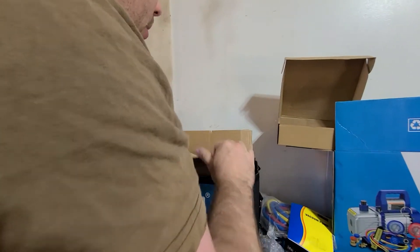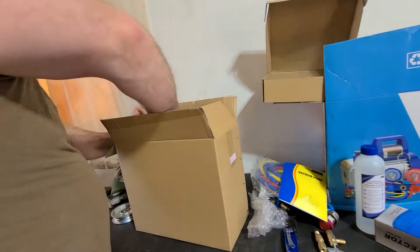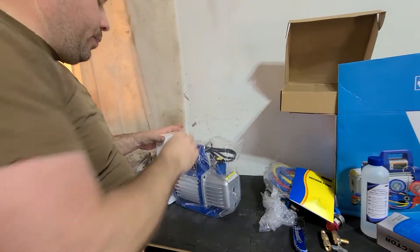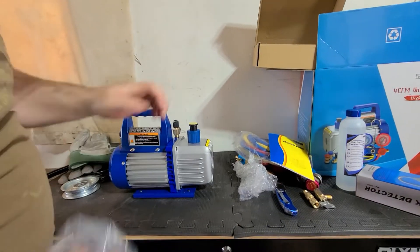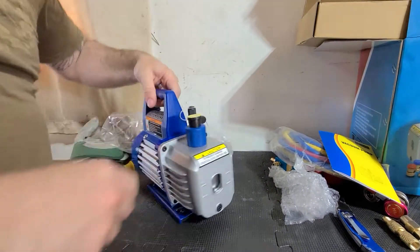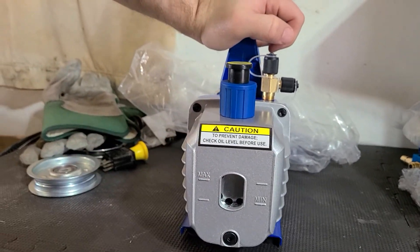Here's the vacuum pump instructions, and here is your vacuum pump oil. My oil all leaked out so I'm going to need to put some in. You can buy the oil separately if needed — it's a rotary vane vacuum pump. You plug this into those gauges, put this on the exhaust port, hook in here, and then you can see the levels — it'll tell you min and max when you've vacuumed everything out. Check oil level before use.